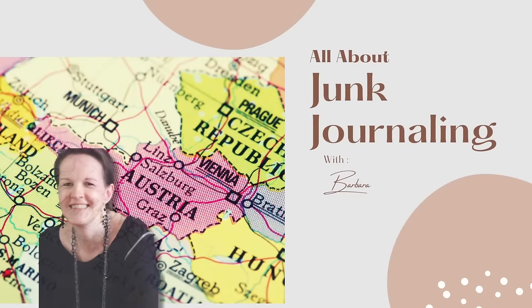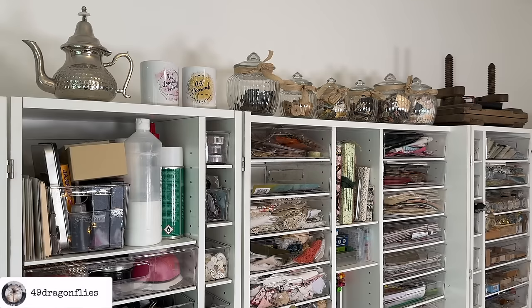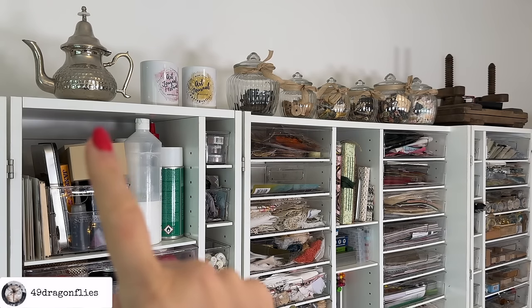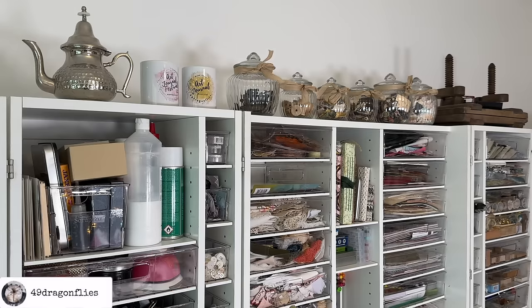Welcome! It's Barbara from Vienna, Austria. Let's start at the very top of the scrapbox. The coffee pot you see here is pure decoration — I didn't get it for my craft room specifically. I had it in my other apartment and didn't know where to put it. I think it's very decorative, so it stays up there.